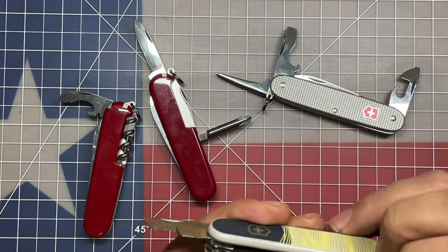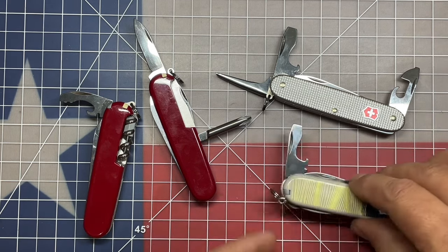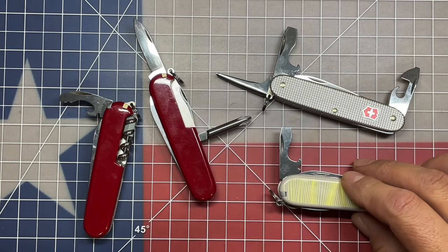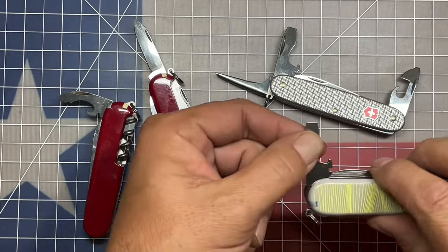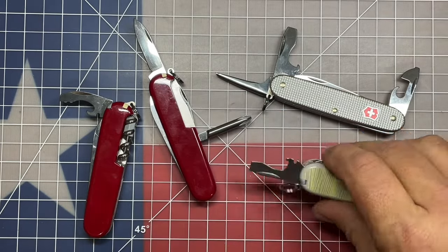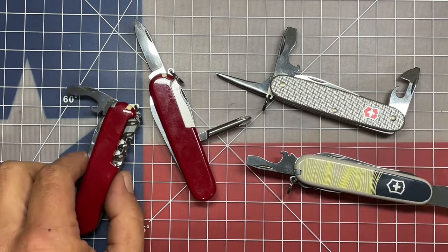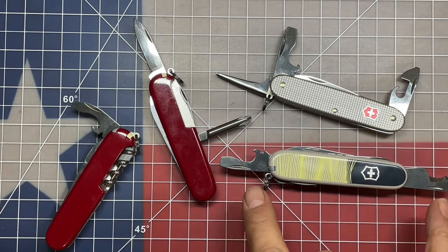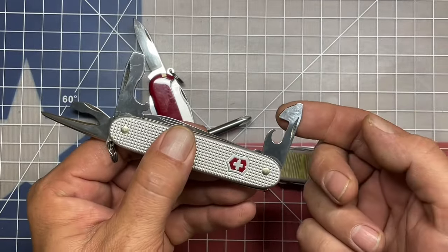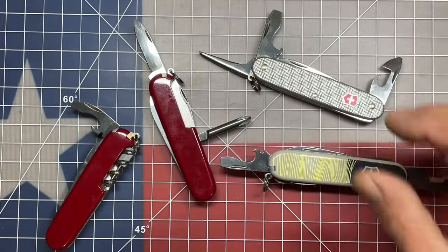On the other side of this same layer, they use the standard driver, bottle cap lifter, and wire stripper that locks in at 90mm and can lock out fully extended. This is a good tool, but the one thing that this knife eliminates is the standard can opener that you'll get in most Victorinox knives, and I know a lot of people like that feature.